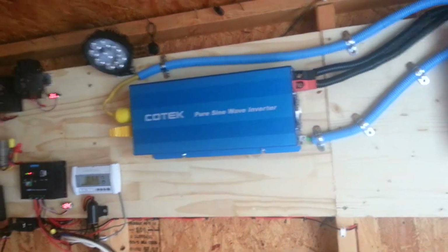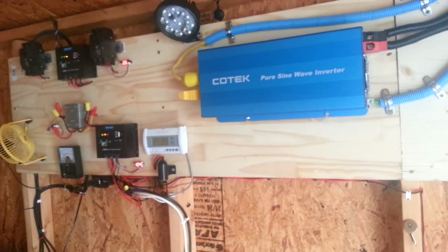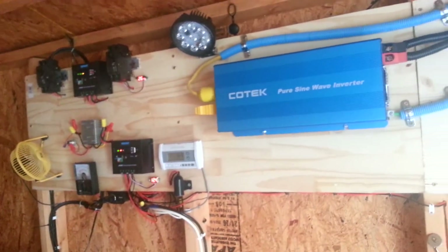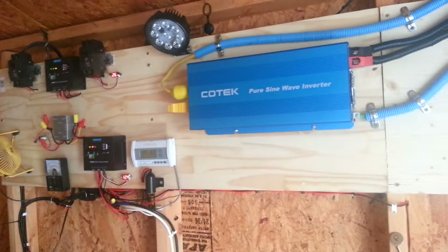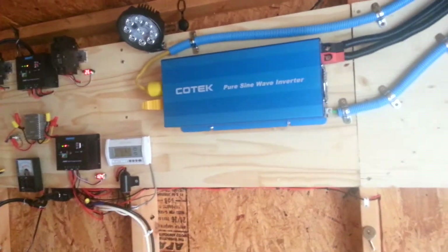Hello guys, this is Anthony coming to you live from the solar shed right now. It's about 7:30 a.m. Eastern Time on a wonderful Thursday.